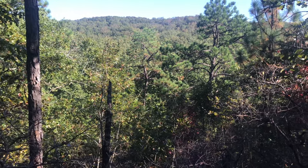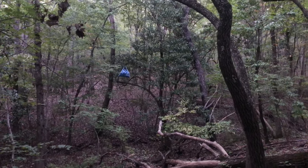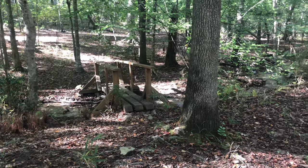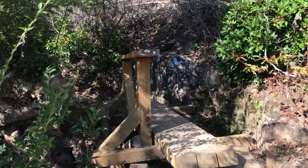Hey guys, so if you've been following along, you know I went backpacking on the Pine Mountain Trail last weekend. I had an awesome trip and I posted a video on it a couple days ago. I'll be sure to put the link to that video in the description of this video.